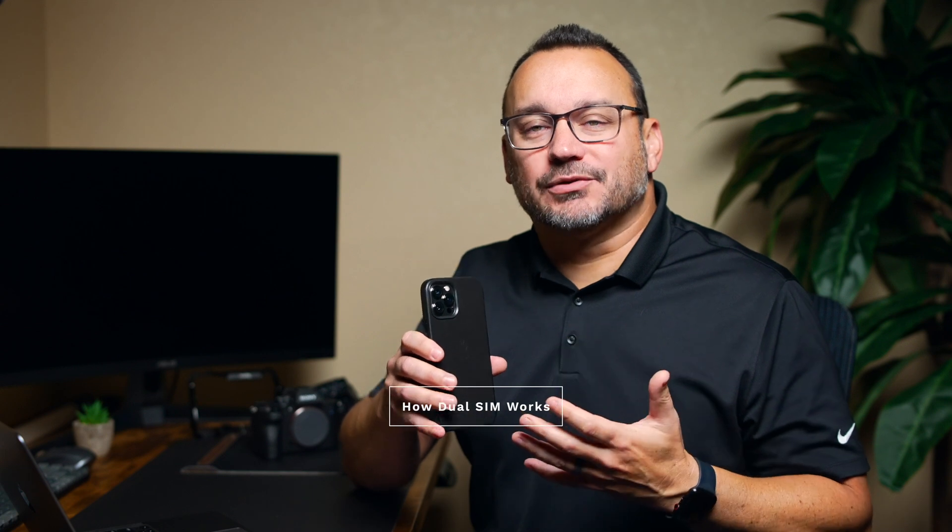I have the iPhone 12 Pro Max right here. Of course it's a dual SIM phone — the last few years of iPhones have been dual SIM capable. I want to talk about having several years of experience with dual SIM on the iPhone, including things I've had to figure out as I've switched between different phones and different carriers.